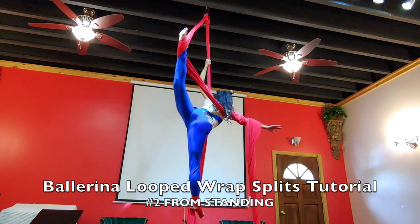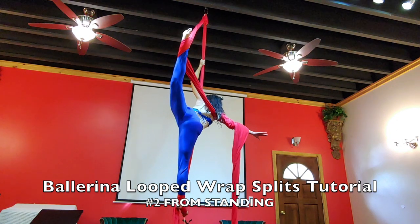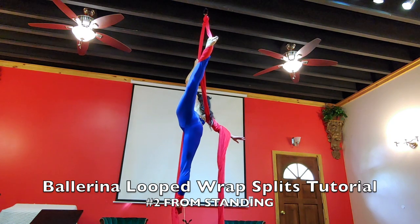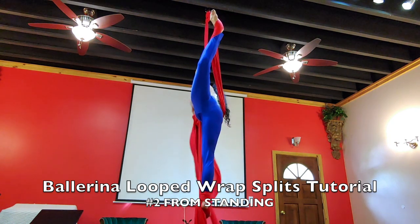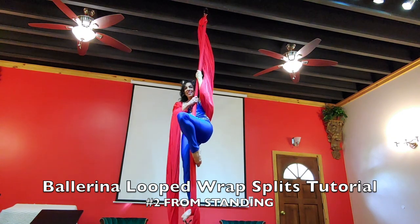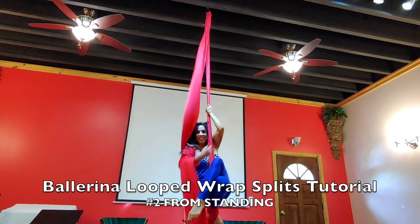This is a really nice pose as well. When you do it from standing, your leg actually goes up higher. It just depends on you — what you like best, what's easier to get into for your looped wrap splits.